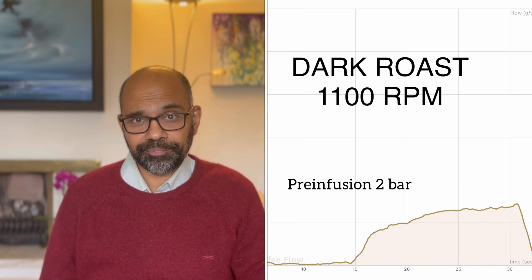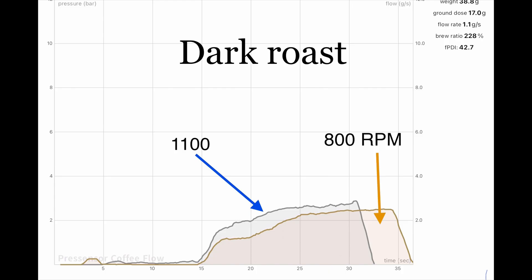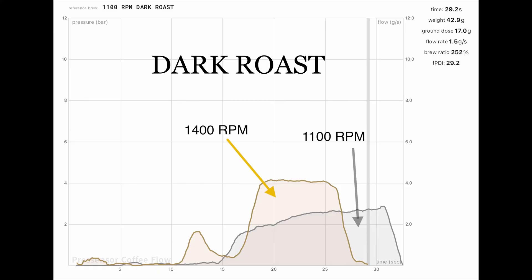Coffee number three was a dark roast. At 1100 RPM the best setting was 2.5, and again extraction time was highest at 800 RPM, but grinding coarser replicated the 1100 RPM flow profile. The espresso tasted best at 1100 RPM, though I'm not sure I could tell them apart in a blind test — at both 800 and 1100 RPM it was sweet, well balanced, and thoroughly enjoyable. At 1400 RPM I had to grind very fine, dropping from 2.5 to 1.8, and the espresso had more clarity and more acidity — possibly not ideal for dark roast lovers.